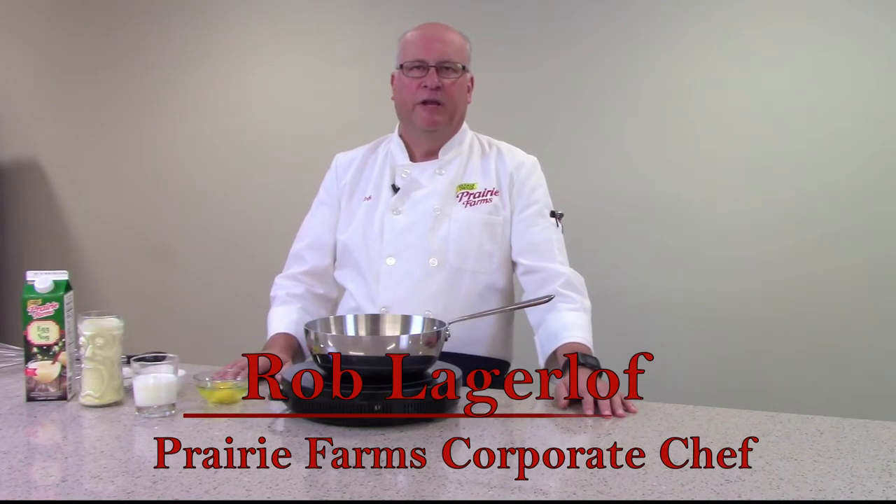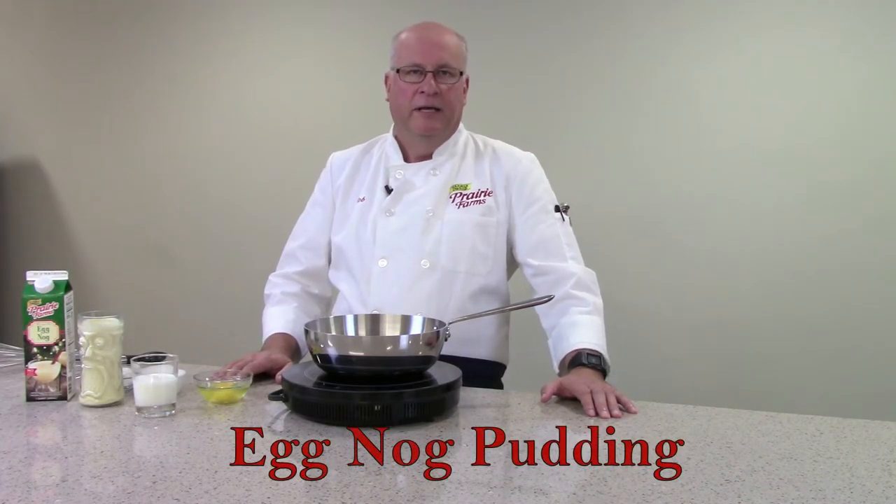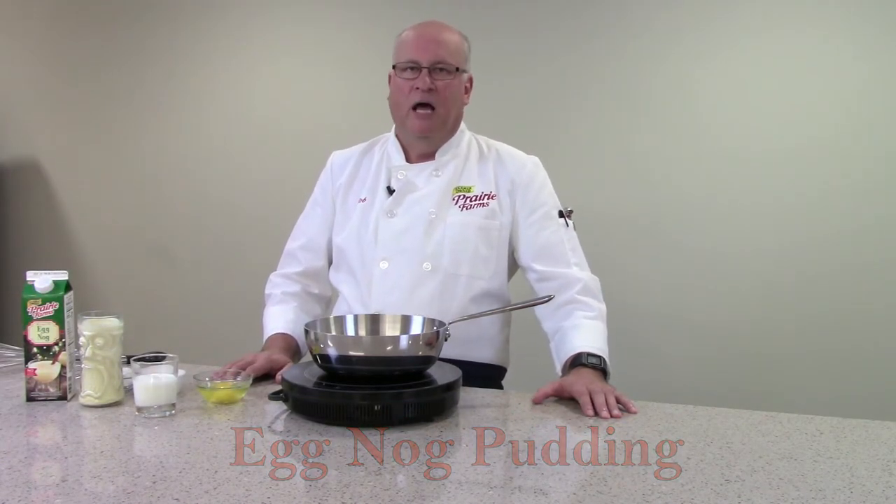Hi, Chef Rob down in the kitchen bringing you some holiday delights to get you through the holidays. Today we're going to put together a nice eggnog pudding — great for the kids, great for adults alike.